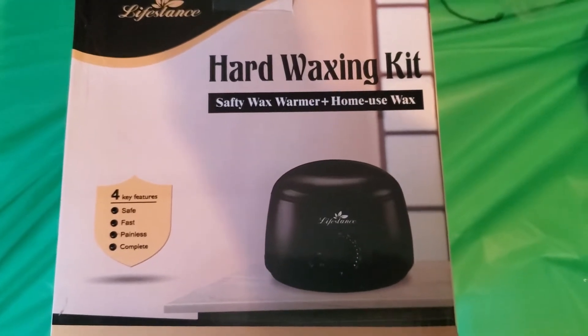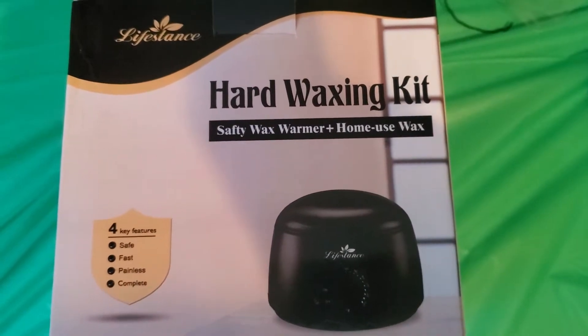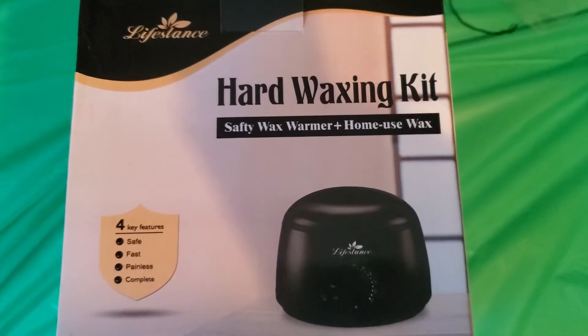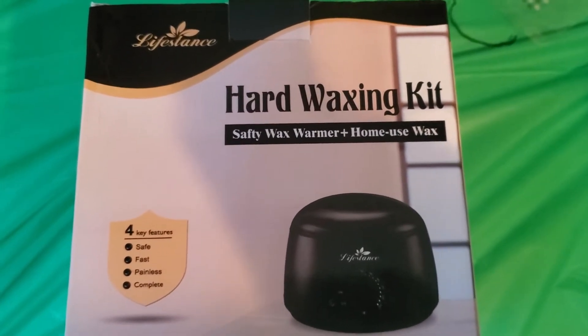We are back again with another Moms United approved product, and I'm so excited to share with you this amazing product: the Life Stance Hard Waxing Kit, Safety Wax Warmer, plus Home Use Wax.